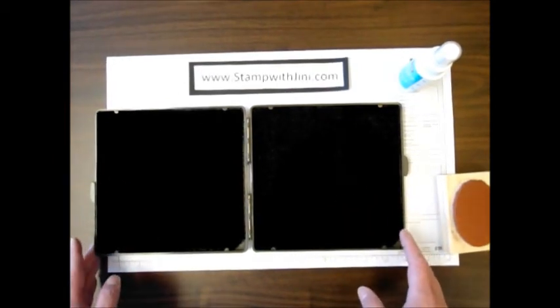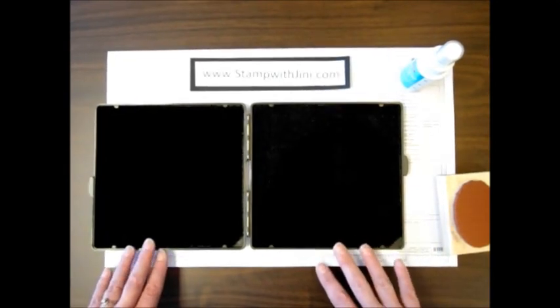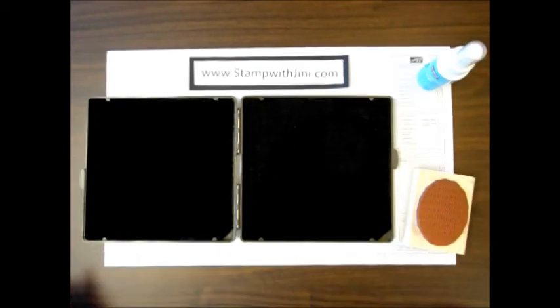Using your Stampin' Scrub is that quick and simple, and I think you're really going to like the newer, larger size that the Stampin' Scrub comes in. If you'd like any of these products, feel free to stop by my online store. It's open 24-7, and you can get there from my blog, www.stampwithjenny.